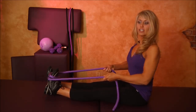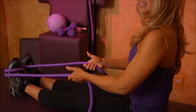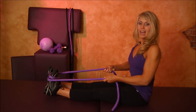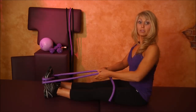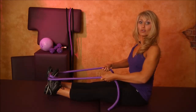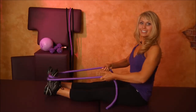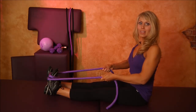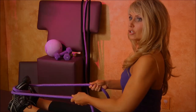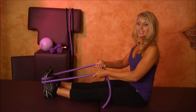Inhale to release. Exhale and stretch — one one thousand, two one thousand. Inhale to release. Exhale and stretch — one one thousand, two one thousand. Inhale to release. Abs are staying tight. Stay nice and tall, deep breath. Exhale and stretch — one one thousand, two one thousand. Inhale to release.